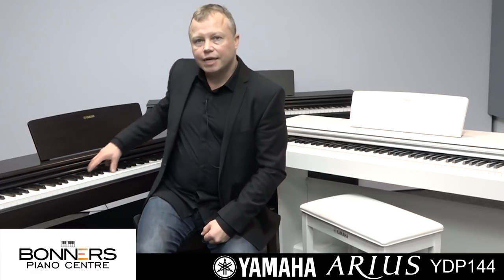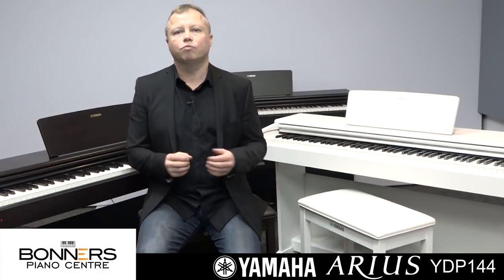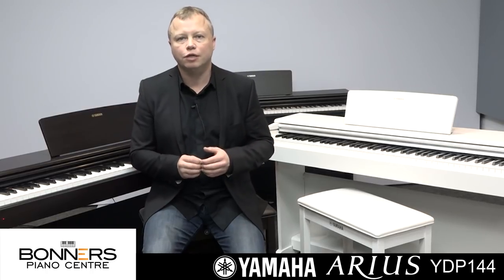It features a full 88-note keyboard and it's a weighted keyboard action. It uses Yamaha's GHS keyboard, which means it's actually heavier at the bottom and a little bit lighter at the top — and that's what you'll find on a traditional acoustic grand piano.